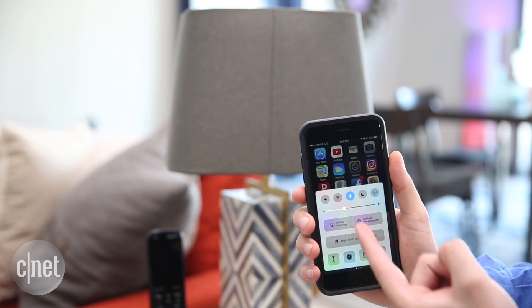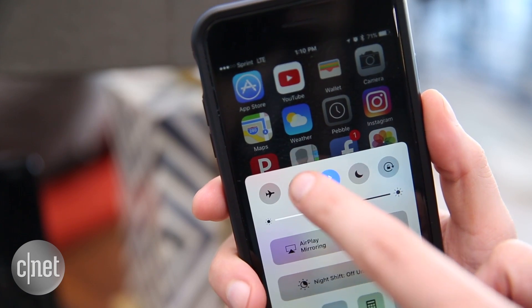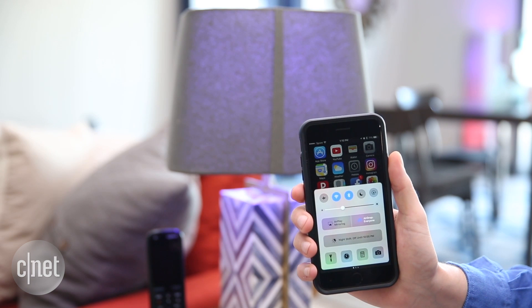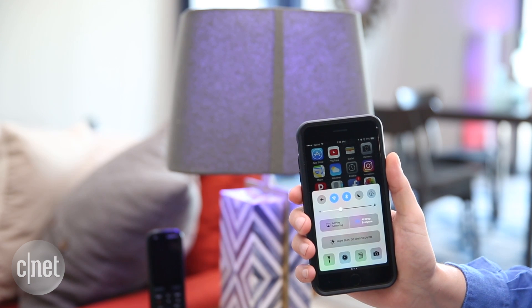I've got my phone here and you can see the Wi-Fi is off. When I turn the Wi-Fi on and my phone joins up with the Almond network, you can see this lamp just turns on automatically. It detects me on the network and says hey, it's time to turn the lamp on.